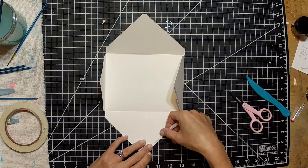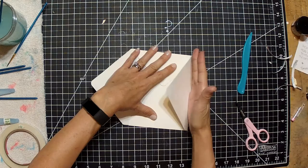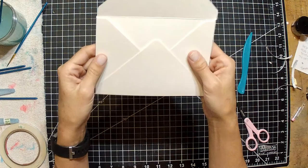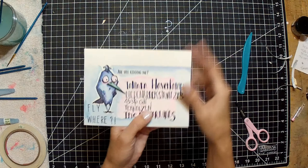Now I'm going to assemble the envelope using score tape because I want this to really hold up in the mail. I fold it together the way it should be and use my bone folder to make sure the score tape is going to stick, so this envelope stays together for its very long journey. That's it — I'm showing you the size of the finished envelope, and you can see he is getting ready for the journey.